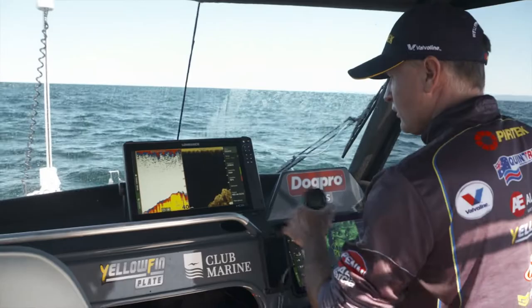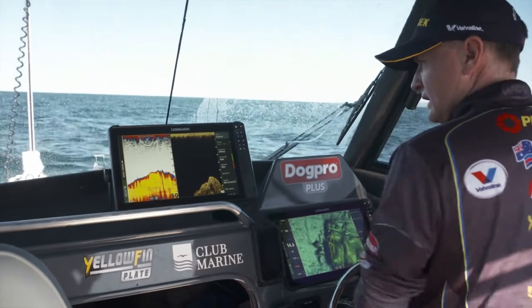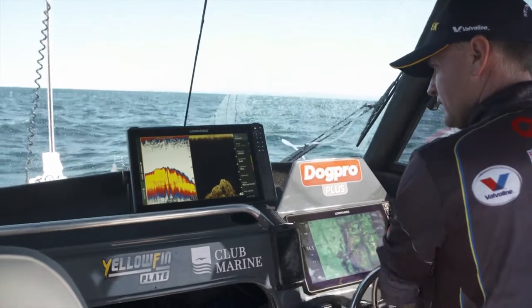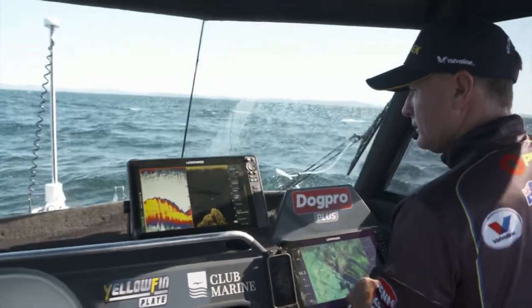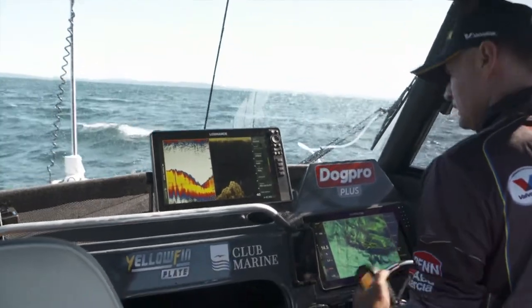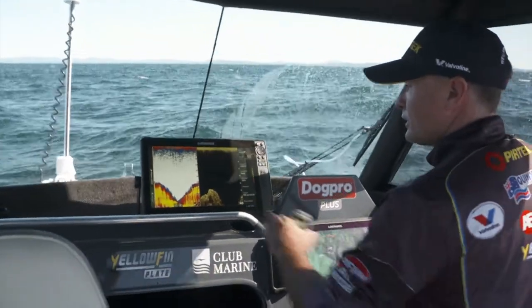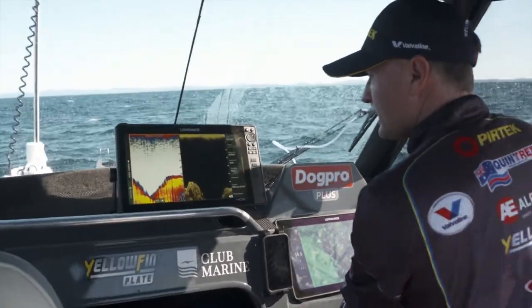Just having a bit of a scout around to see if we can find a few decent bottom fish — maybe a kingfish or an amberjack floating around. They do love hanging around the bait. You can see this big lump we've got here. I've got the conventional sounder picture and downscan — there's a big sheer drop-off on this side. If we can get it where the current's hitting it and the bait's being pushed up, that'll be a really good spot to drop a jig or a live bait. Climbing back up on top of this pinnacle and there's bait compressed hard on the bottom.